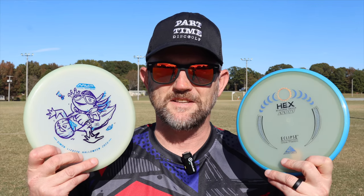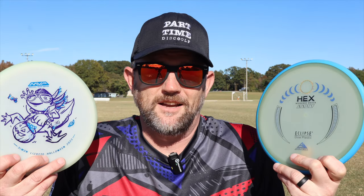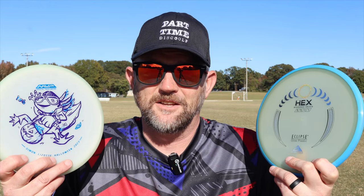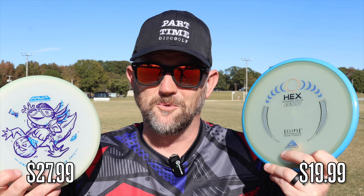Both of these hexes have just recently come out around the same time. How do they fly? Do they fly similar, exactly the same? Let's find out because one of them is $27, the other one is $19. Is there really that big of a difference between these two? Let's find out.